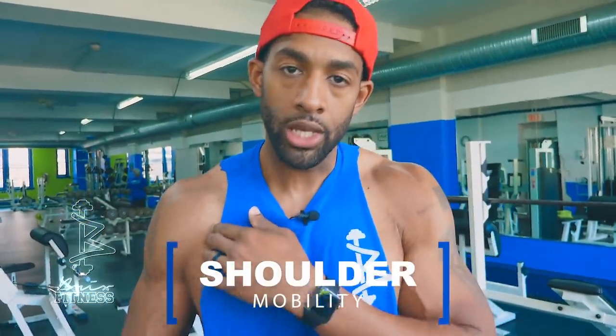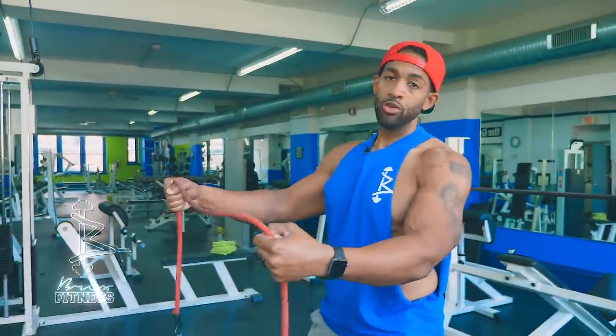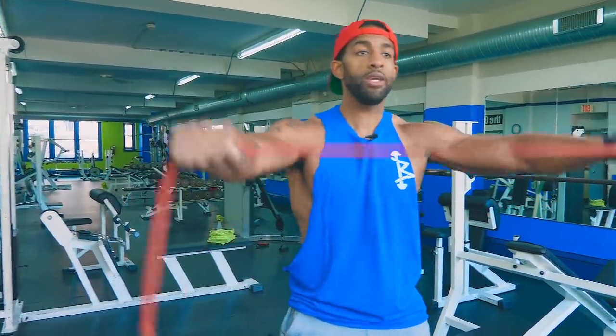First tip: you want to make sure that you're working on shoulder mobility, especially if you love to do incline press, because that exercise puts your shoulder health in a compromising situation. So the first thing I'm going to do is show you guys a few shoulder mobility exercises. One of my favorites is the Passover — I like to do this with a pole, but you can use a resistance band.